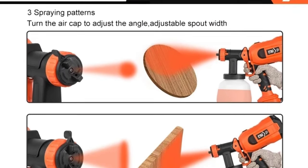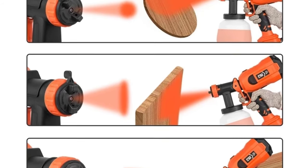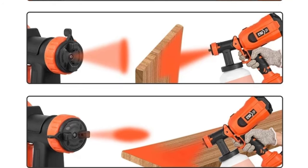Another notable feature of the PSA SG1000 is its generous 1,200ml cup volume, which minimizes the need for frequent refills, thus saving time and increasing productivity during painting tasks.